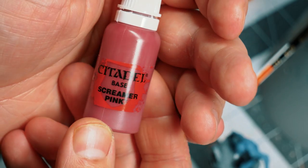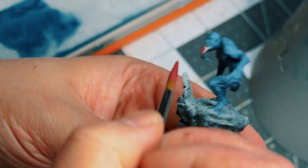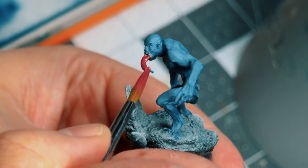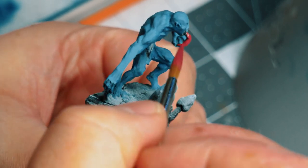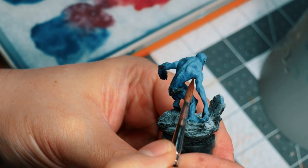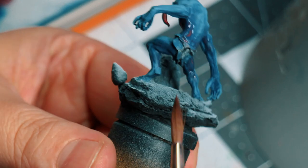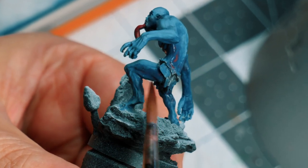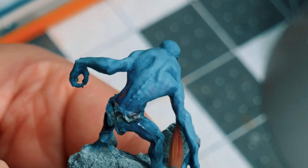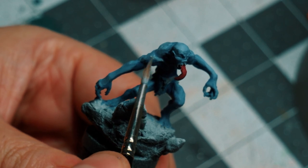For the tongue, I used some Screamer Pink. In the process of painting the tongue, I decided that I wanted to introduce some warmth to the shadows. So I just made a quick glaze using the Screamer Pink and added it to the shadows to create some contrast. Then back onto the highlights, over and over until I was somewhat happy with it.